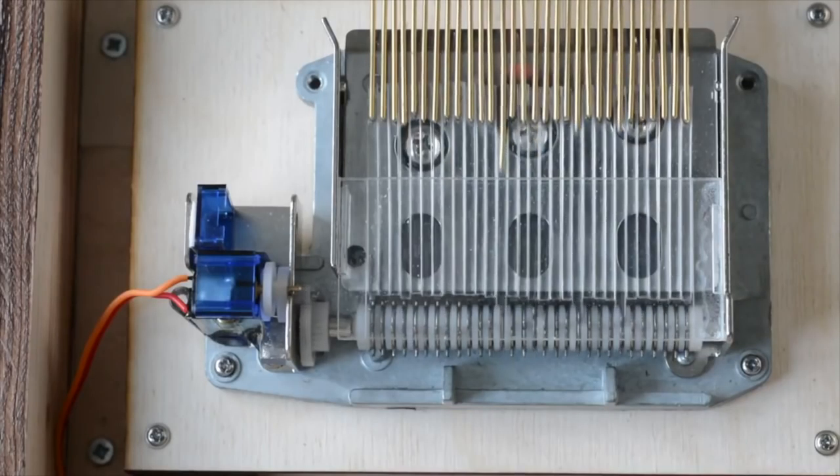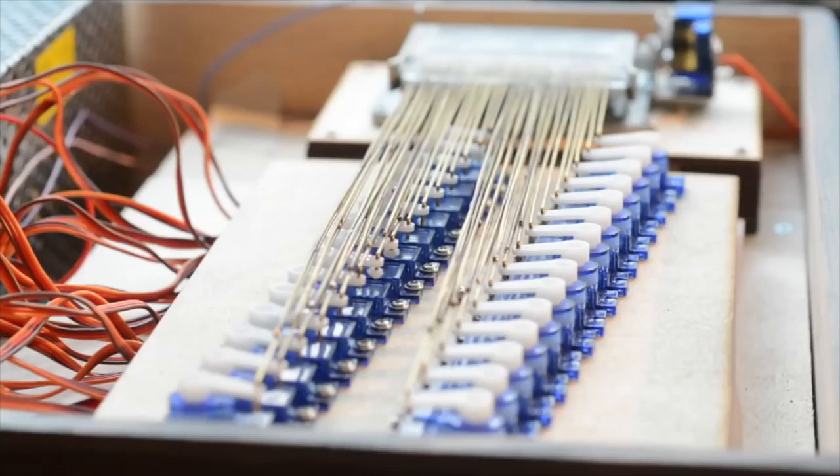Also, to make sure there's enough power to drive all of those servos, he's got one of those big outboard power supplies you sometimes see on large LED light projects. It's an ambitious, complicated, delicate project that I would probably never attempt, but the sound of the music box is so nice I can absolutely understand wanting to take control of it.